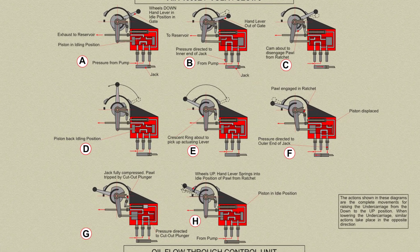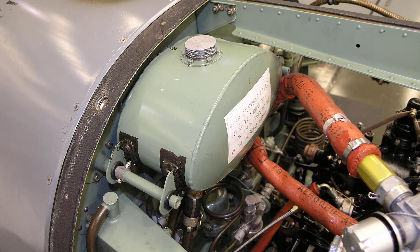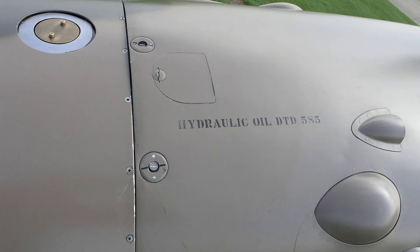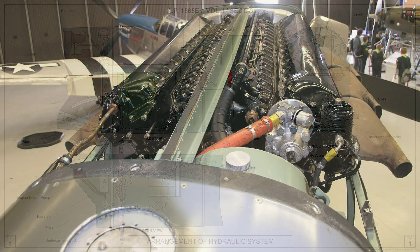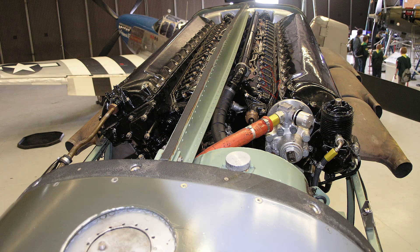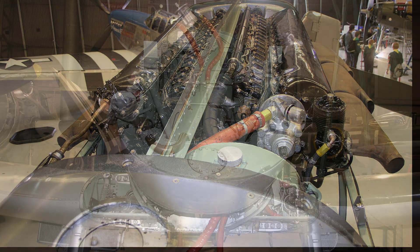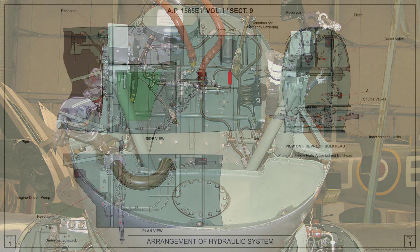The oil used in the system is anti-freezing oil type A. The reservoir for the hydraulic system is mounted on two brackets on the top starboard side of the fireproof bulkhead and is fitted with a filler neck incorporating a dipstick and a gauze filter. The reservoir should be kept filled to the level indicated on the dipstick. The delivery pipe leads to an AGS type filter and then to the engine driven pump, which is mounted on the starboard cylinder block of the Merlin engine and obtains its drive from the camshaft. The delivery from the pump leads to a relief valve and then to the undercarriage control unit on the starboard side of the cockpit.